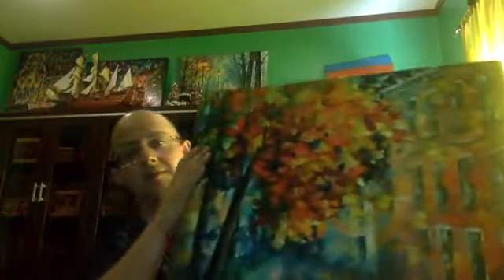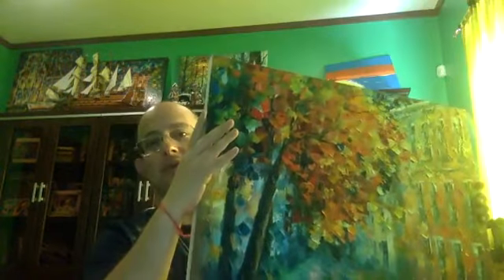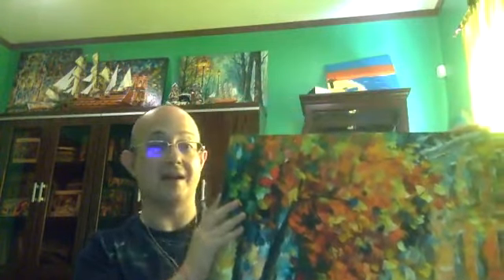Today I would like to present you the new paintings that my father created. It's a new original perspective of the fall — full perspective. Beautiful, beautiful artwork. You can see it — it's a unique, one-of-a-kind oil painting.